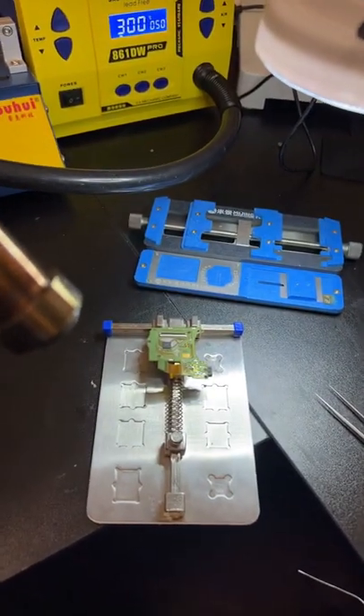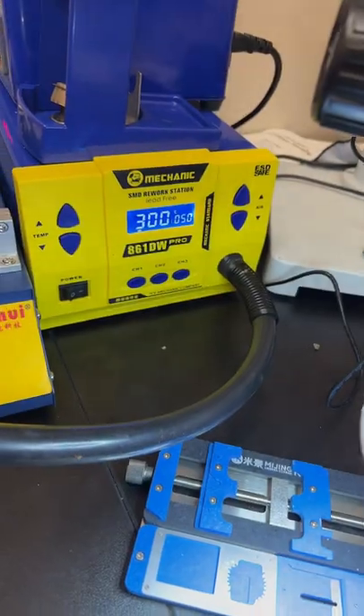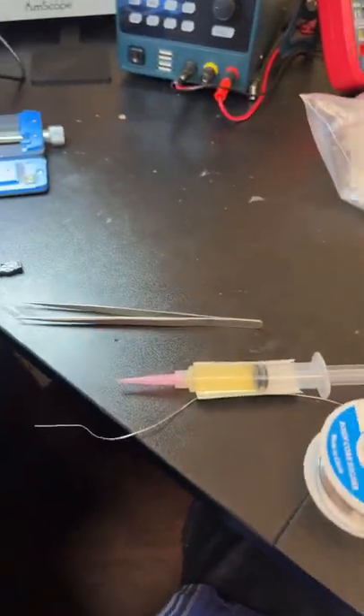First, I'm going to desolder this headphone jack. I desoldered it off at 300 Celsius, 50 airflow, and I used a little bit of lead solder on there to tin it up.